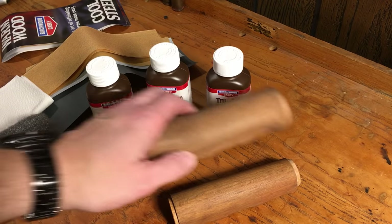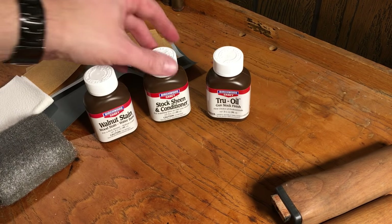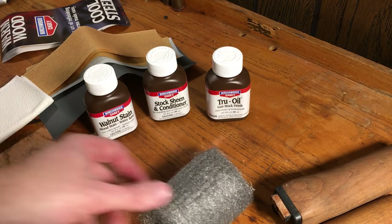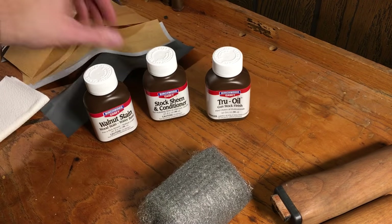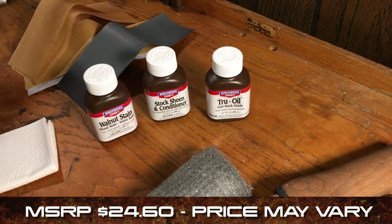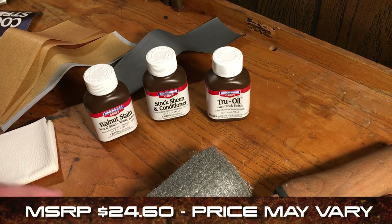We've got the wood separated from our firearm. Taking a look at the things that came in the Birchwood Casey kit: it came with some walnut stain, some stock and sheen conditioner, some True Oil, some steel wool, varying grits of sandpaper going from 120 all the way up to a wet-sanding 400, some paper towels, and instructions.